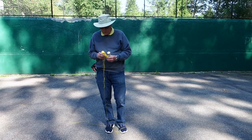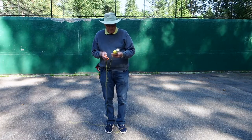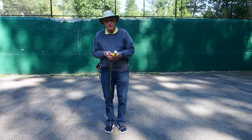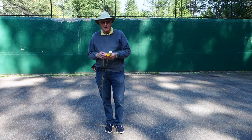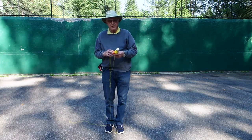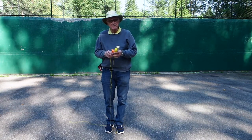Hi everyone, welcome to another session of Training Tips with Ward. In this session, what I'd like to discuss is training scent articles, or the scent discrimination exercise, and the way I like to do it.